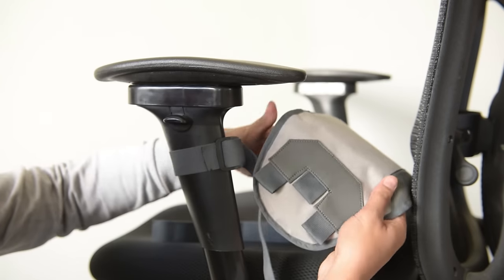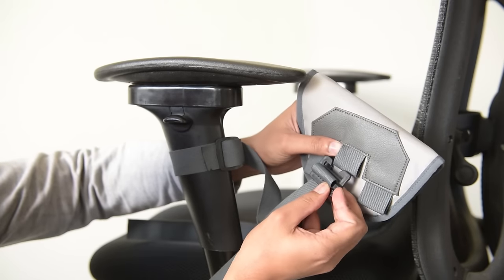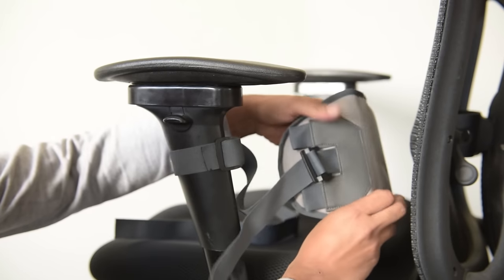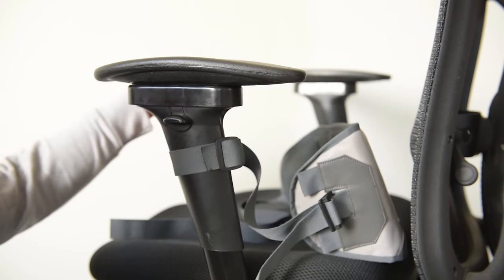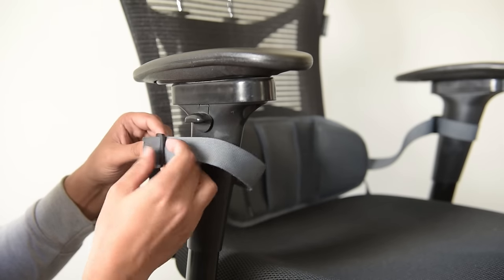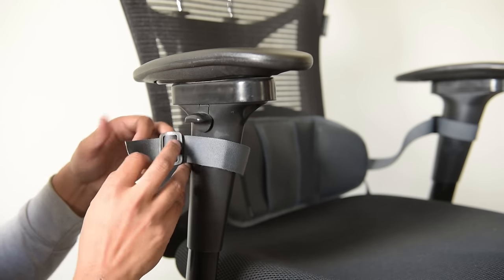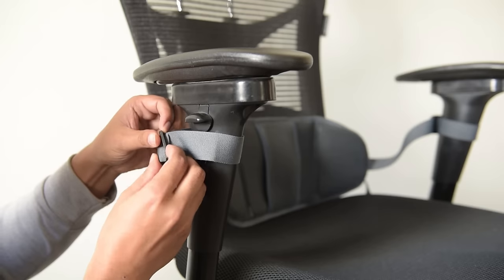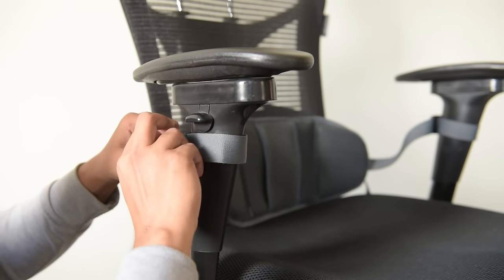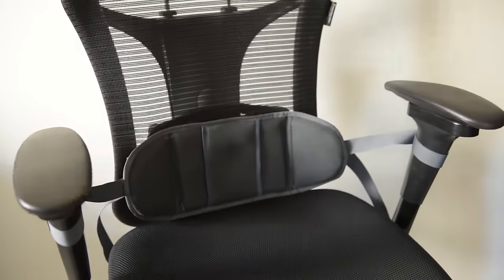And the clip, as shown previously, we can attach it with the middle loop of the backpad. This is how you can attach the clip with the middle loop of the backpad. We will repeat the same process on the other hand. Pass the free end from the clip, pass it again to make a self-locking knot, and pull the other end of the strap. This is how it will appear once it is attached with the chair.